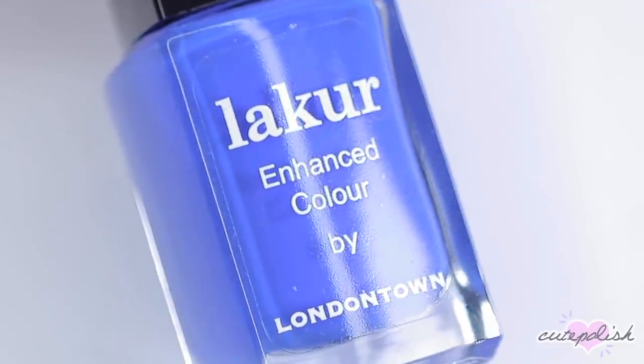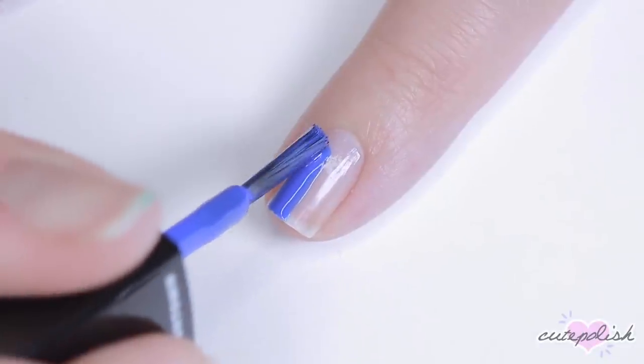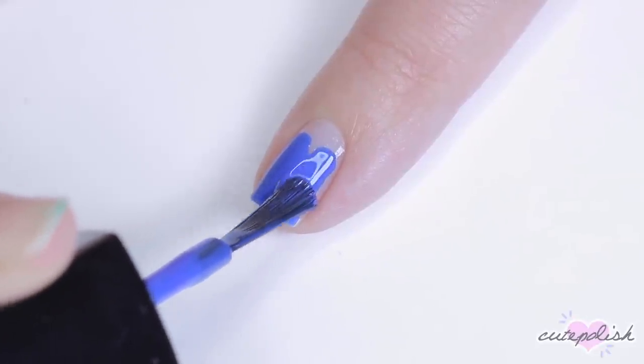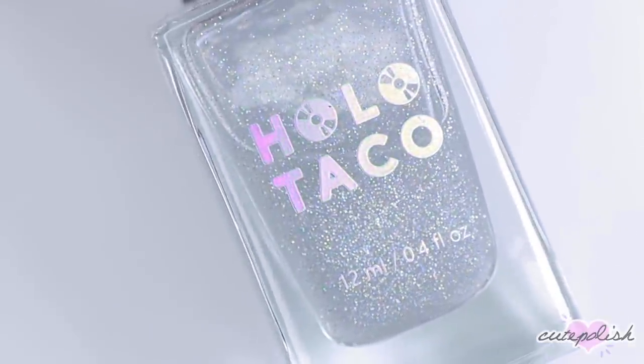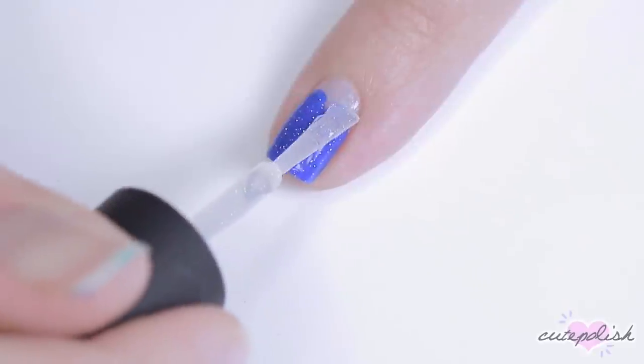First up, we'll be doing a design inspired by Cinderella. For this, you're going to need a cobalt blue shade of polish for her dress. Using the brush straight from the bottle, I used the bristles to create a heart shape around the cuticle area and then I filled in the rest of the nail. And because princesses and glitter go hand in hand, I'm going to pop on a glitter top coat over this.